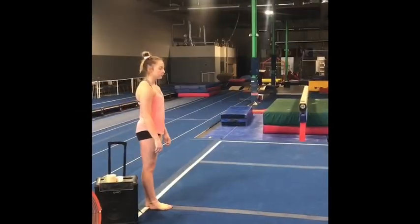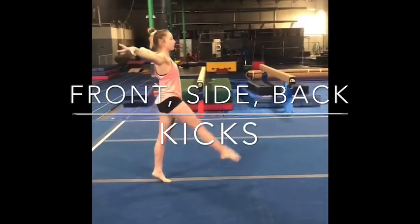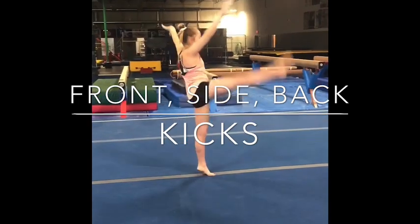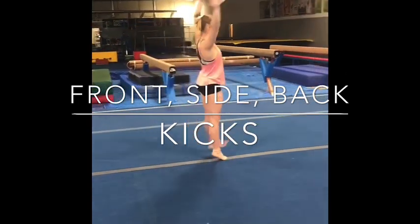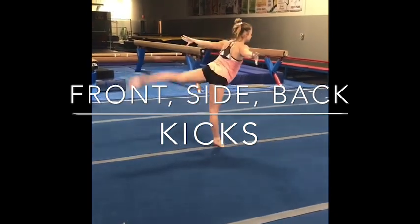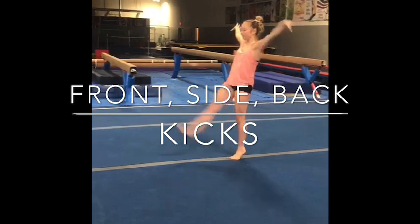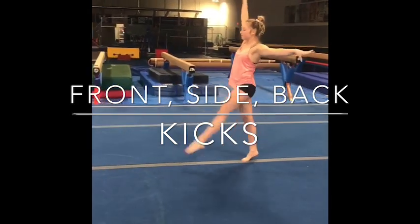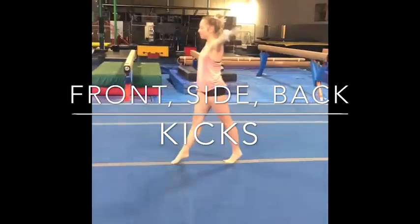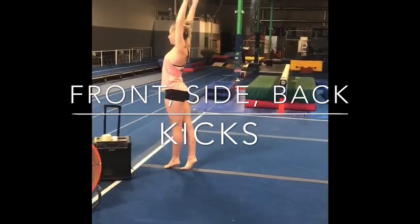Next is our kick complex. Nice high relevé, chin up, chest up. Front, front. Side, side. Arabesque, arabesque — so back, back. Nice tight tush. Same thing on the way back: step kick, step kick. You can do this in eight count too. And back, and back. Press. Finish when you get to the end of your beam.